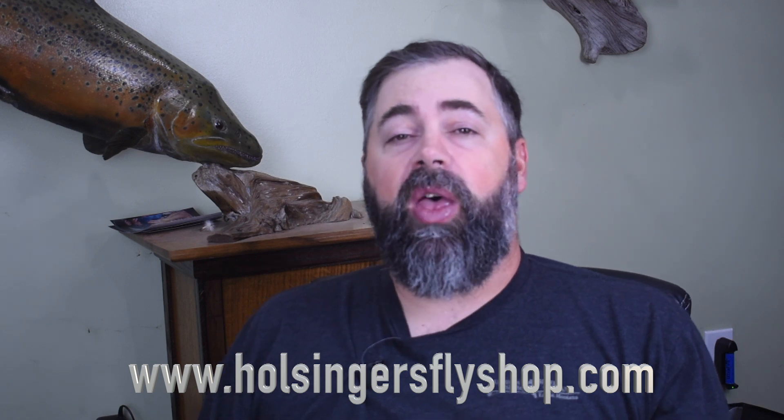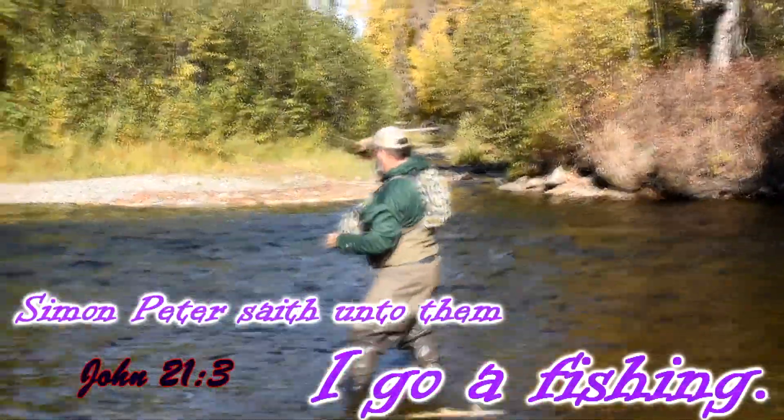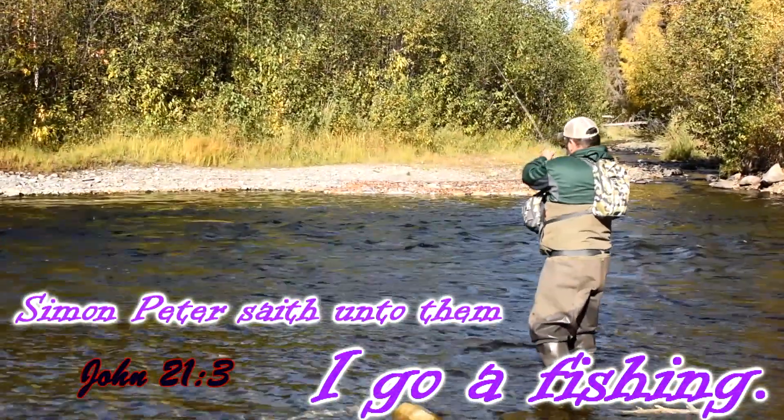It's a great pattern and it catches a lot of fish. Have fun tying, guys. If you need any of the materials, like always, you can find them at HolsingersFlyShop.com. And until next week when I bring you another video, I'm Sean Holsinger.